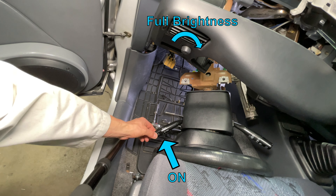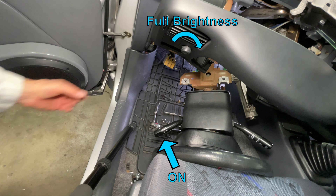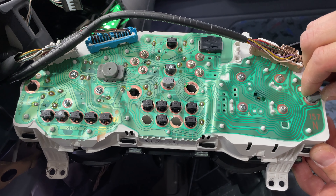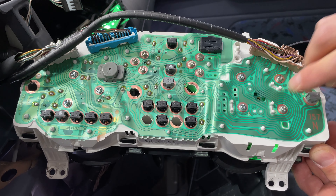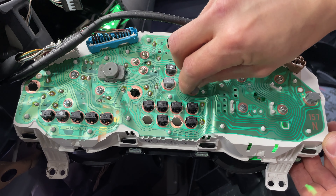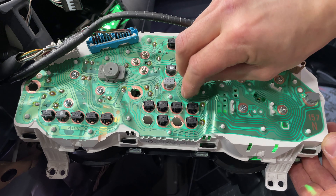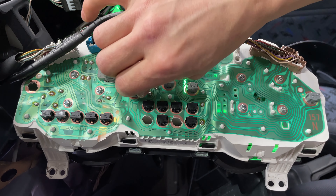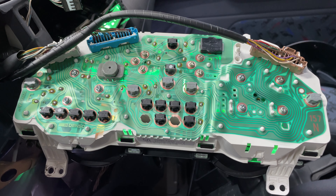Turn the park lights on and make sure the dimmer is turned all the way clockwise for maximum brightness. Insert each light bulb socket into the dashboard. If the light doesn't turn on, flip it around 180 degrees. Make sure you see light coming from each light bulb as you plug it in — if it doesn't work, flip it around. Each plastic socket takes a quarter turn to lock it in place. Turn the lights on and off a couple times to check the bulbs.